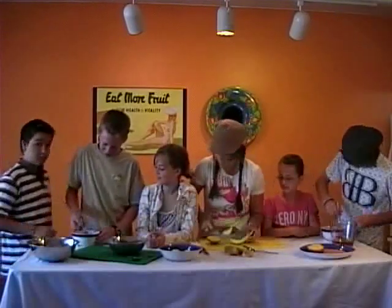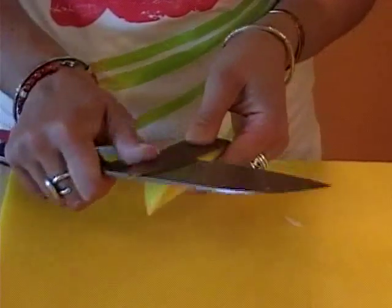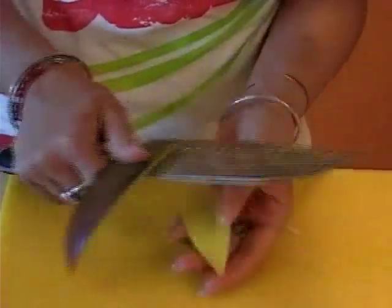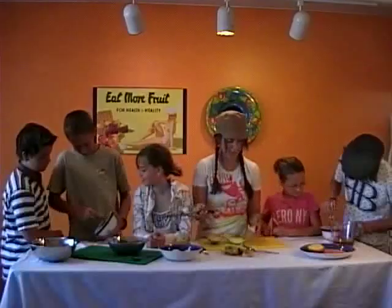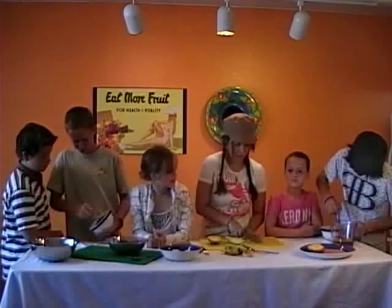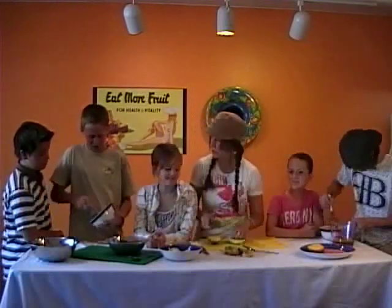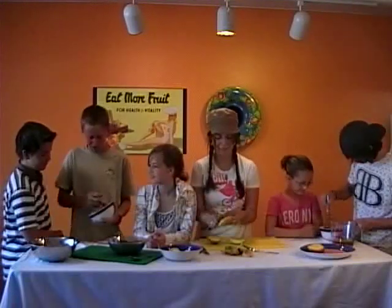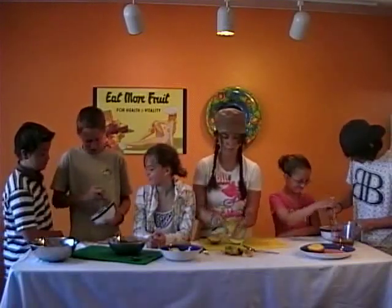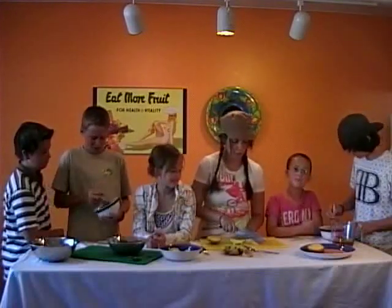Did your mom let you guys get messy in the kitchen? Awesome. If you're good, you get to get messy in the kitchen! It's working. They're doing it, she's digging it around. Can I dip it now? You want to dip right now, don't you? Are you hungry? Yes. Koa, how old are you? Thirteen. That's why you're always hungry — growth spurt! Tyler, are you always hungry? Yeah.